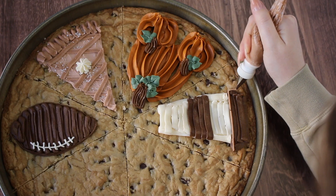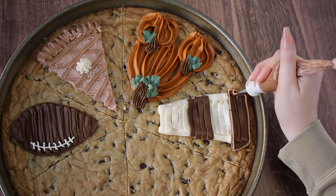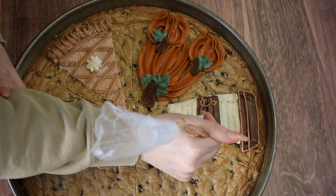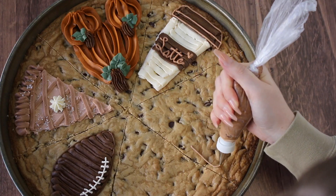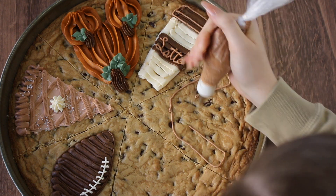So I took my offset spatula and removed the middle, then went back in to make the cup larger because the sizing was really off. But this is the reality of baking at home — there's always a way to fix things. You wouldn't even really know that I messed up. Then I took the warm brown color and wrote 'latte' on the little sleeve and added some outline on the lid as well.